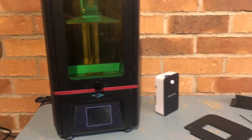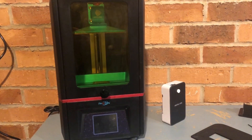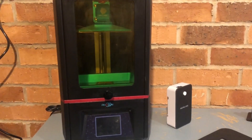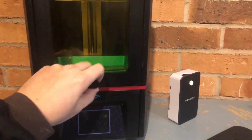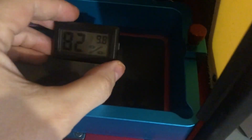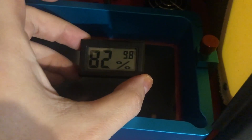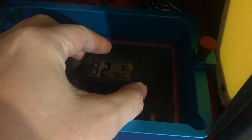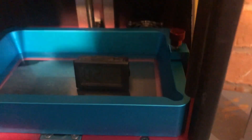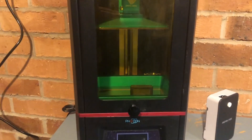Welcome back everyone. This is a quick tip if you usually struggle to get your resin prints working over winter. A lot of people usually keep their printers in an external building like a garage without insulation or heating. As you can see today it's 10 degrees centigrade here — not the coldest I've printed in, but I start to struggle around this temperature.